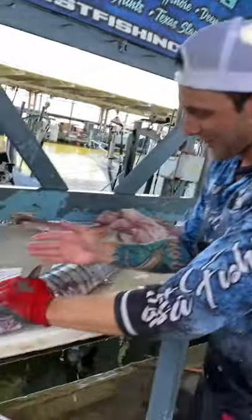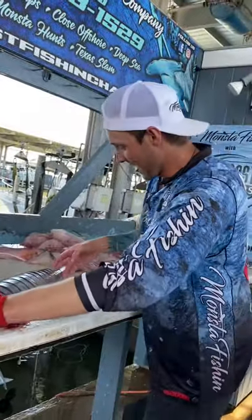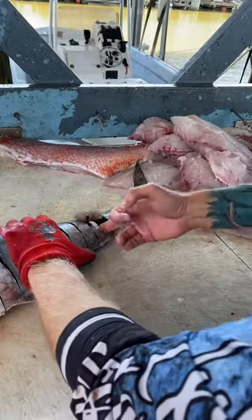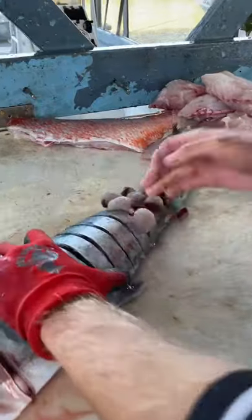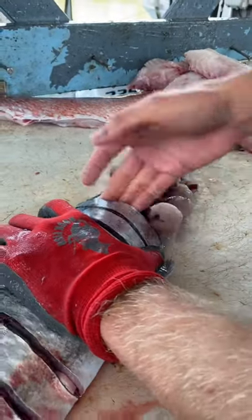Now that you've made your cuts two inches apart, you take your fingers and you'll feel two little spaces just like that. And you just push out these crazy little bite-sized pieces of kingfish all the way up the fish. They're super easy to push out.